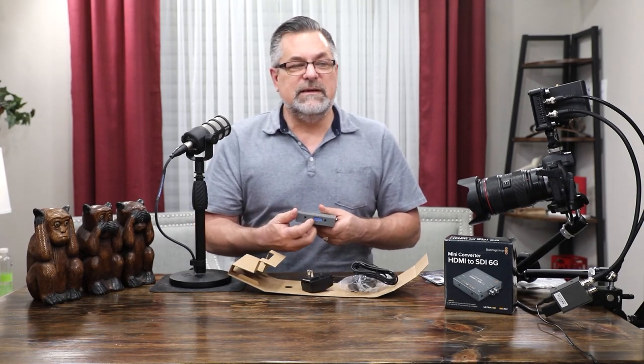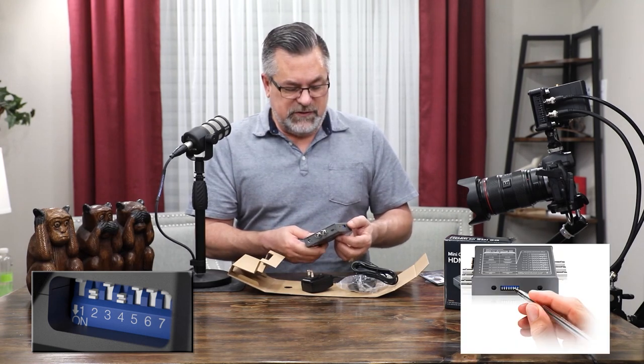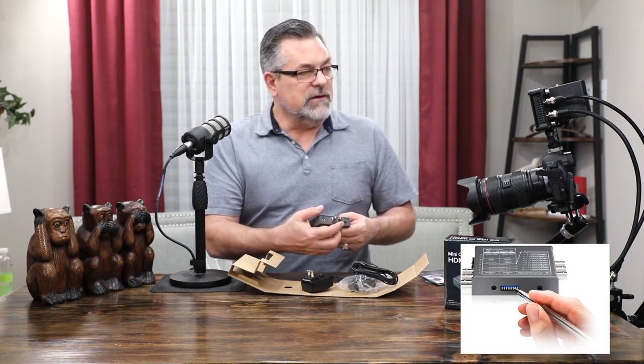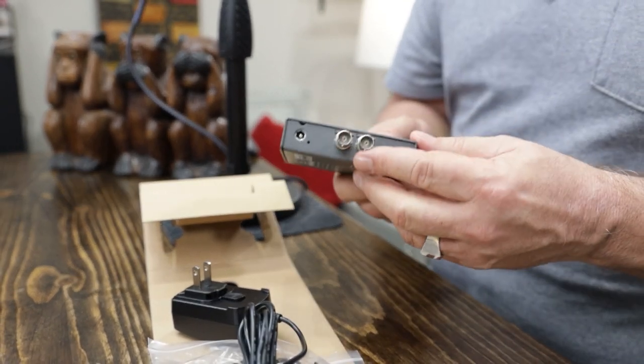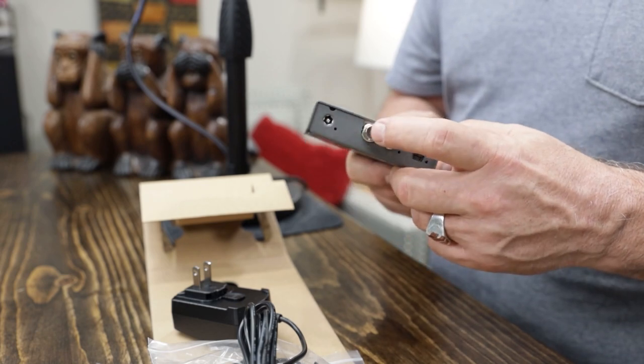So you have dip switches, and the dip switches let you change different features — the software will show you that. You have an SDI OUT — a double one — so you have a fail-safe. If you're converting from HDMI and one cable gets disconnected, it should automatically switch over to the other cable, from what I understand.